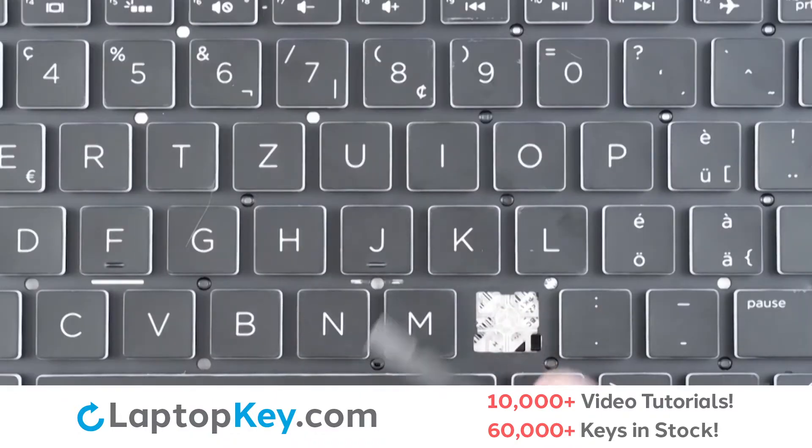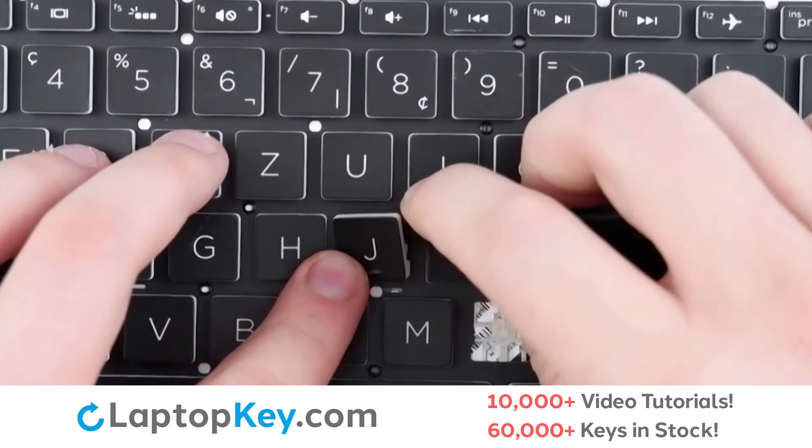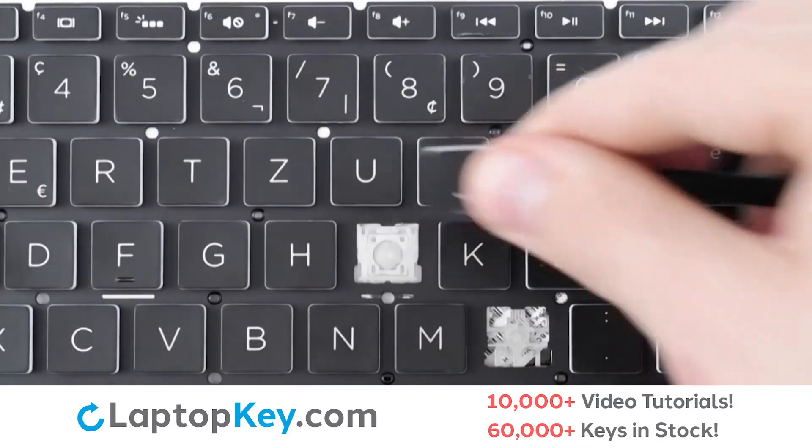For removal of the standard size keys, simply insert your tool under the top right corner, apply gentle upward pressure, and the key cap is removed.